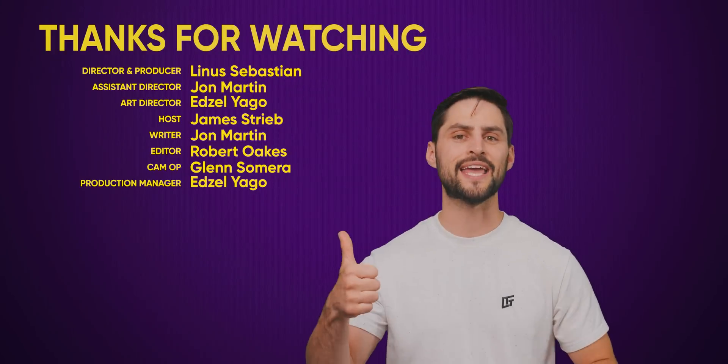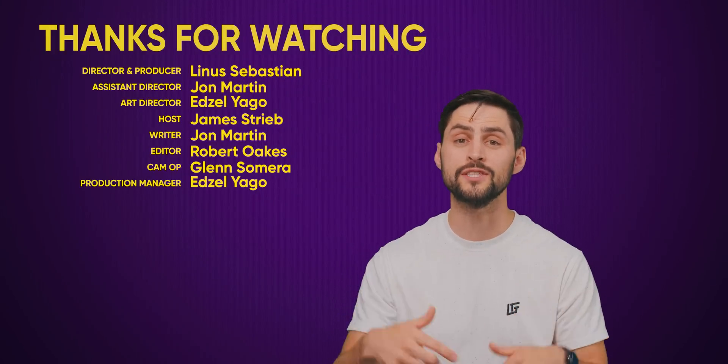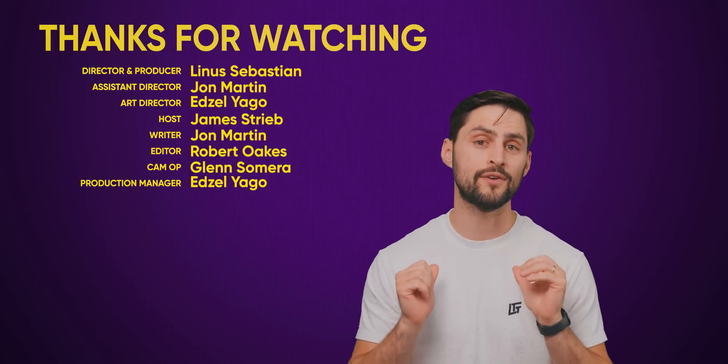Thanks for watching. If you liked this video, hit like, hit subscribe, and hit us up in the comments section with your ideas for topics that we should cover in the future.